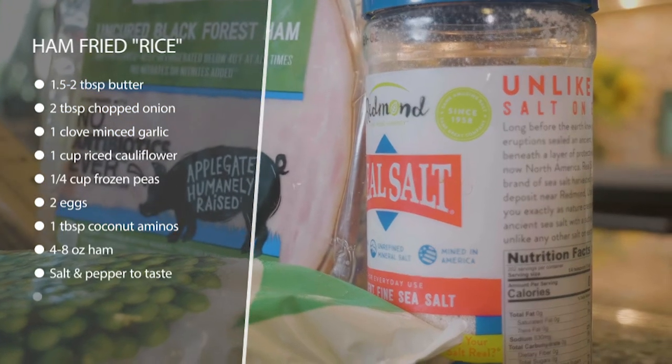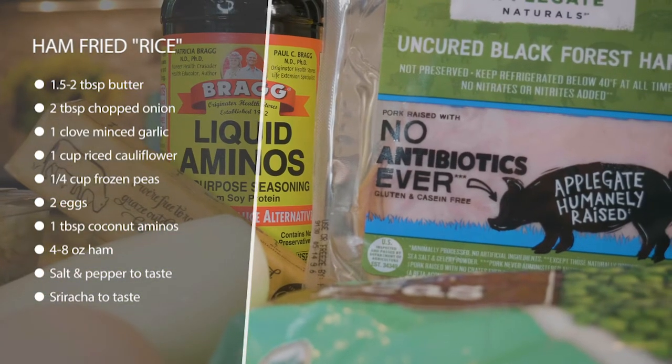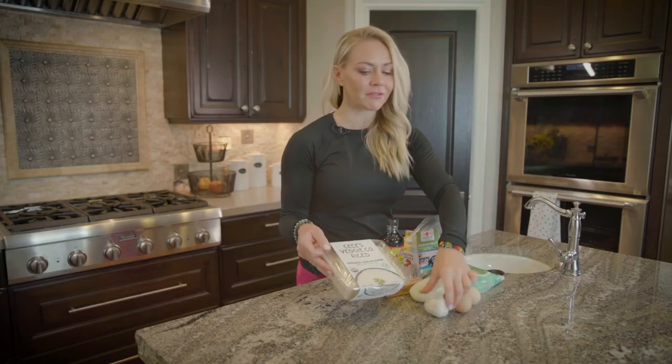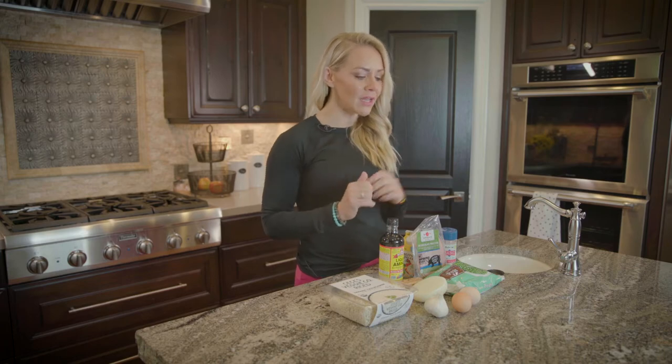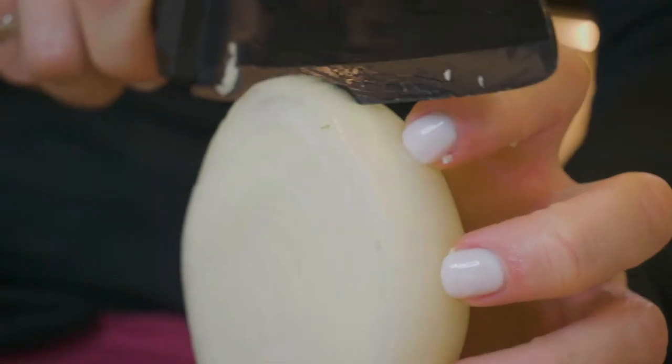All we're going to do is put it in a pan with some melted butter and sauté the cauliflower along with some onion and garlic to give it flavor. Once that's just fairly translucent, we're going to add in peas, ham, some beaten eggs, and our aminos.